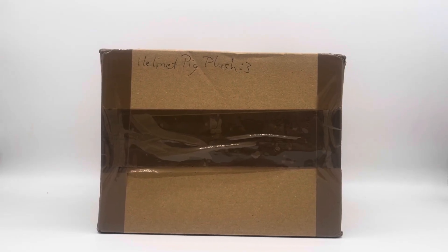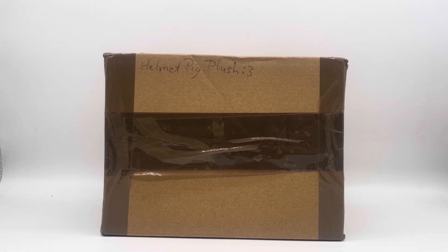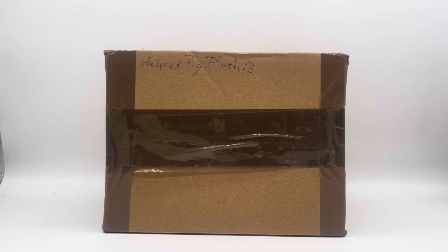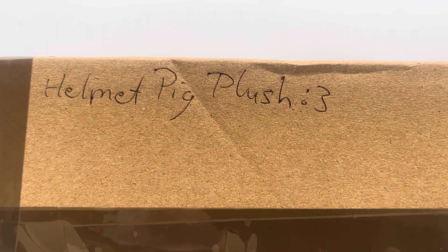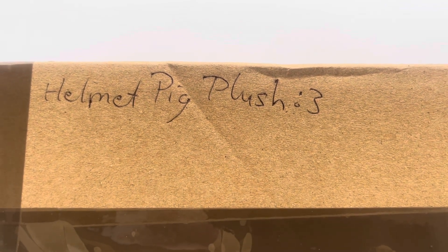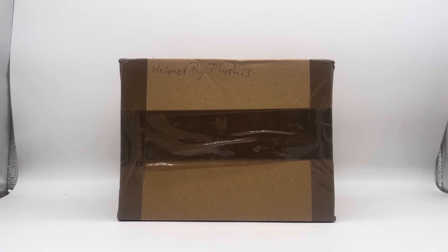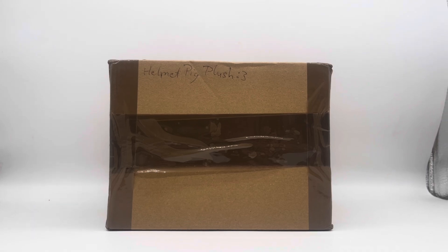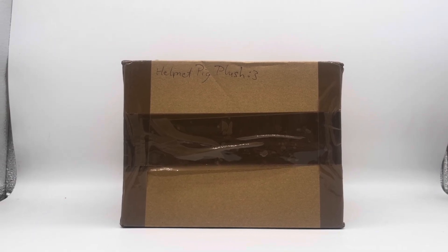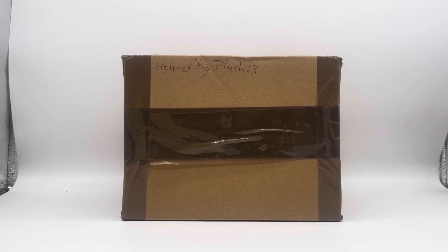Greetings ladies and gentlemen, boys and girls — today we have another parcel. I can tell you what the parcel is because the seller wrote it with pen right on the top right corner of the package. Anyway, hello everyone! Today we're going to be unboxing a Helmet Pig plush. I don't know what I'm going to use for this. I have another package to unbox as well, but I'm saving that for the next video.